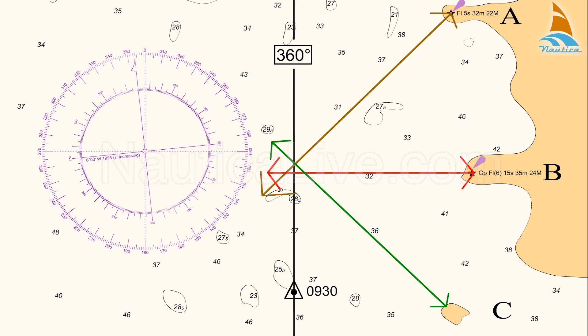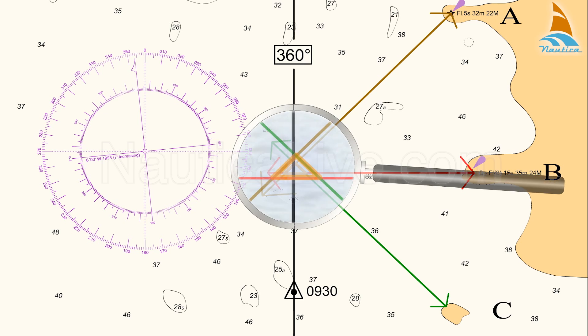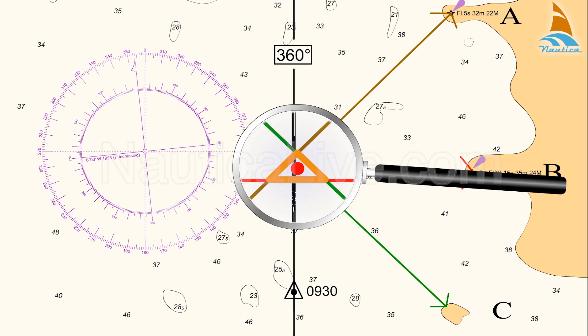Generally, when using three LOPs and due to small errors in the bearings, a triangle may form where they intercept. In this case, the centre of the triangle will be the fixed position.